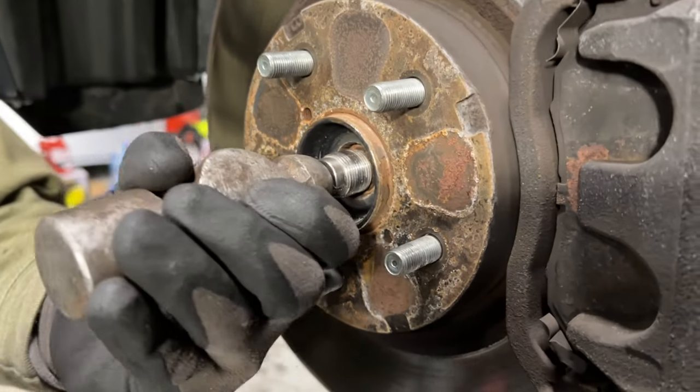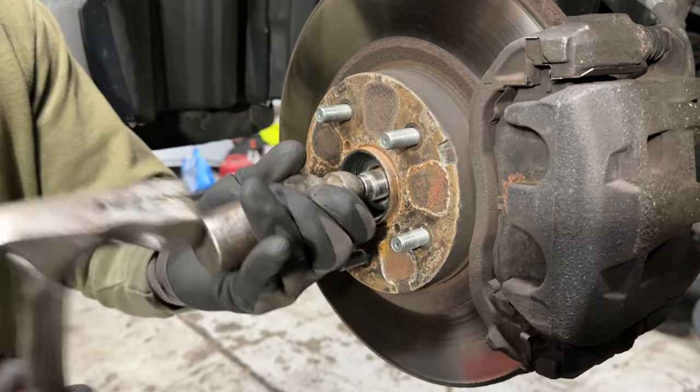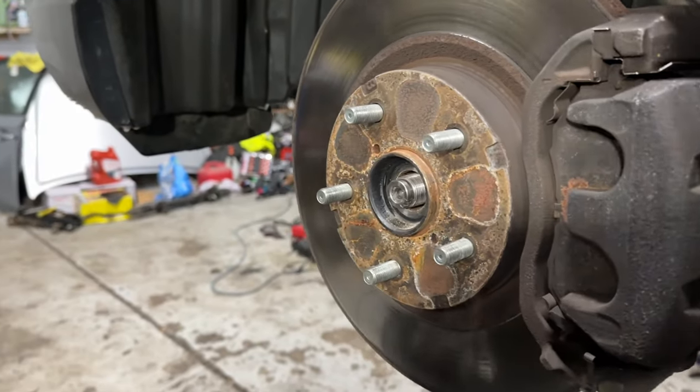So just like that, give it a couple of whacks, and it should be loose for us when we get to it.